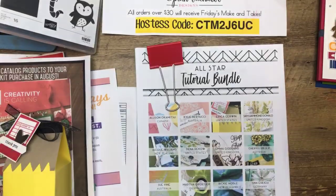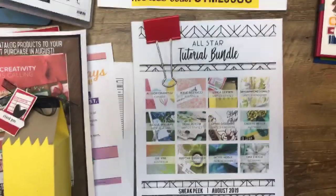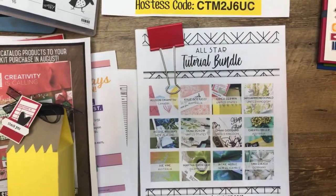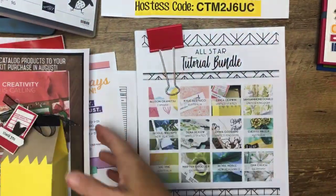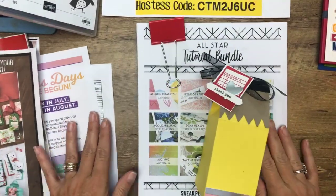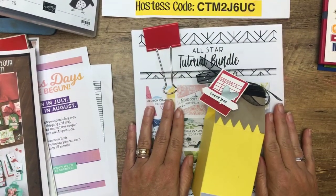So here's the tutorial bundle I was telling you about. Laura, glad you already got your tutorial — it really is an awesome deal. Oh gosh, I have to turn the camera. My brain is hot! Did you guys see up my nose? That would have been really pretty. So here's this month's All Star Tutorial Bundle. Just know that the subscription is only available in August if you want this subscription.